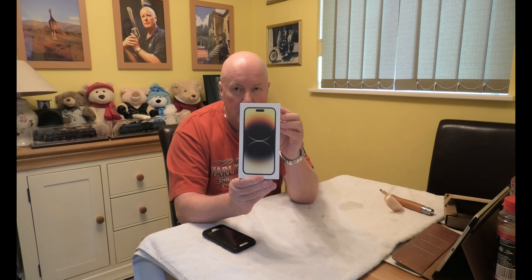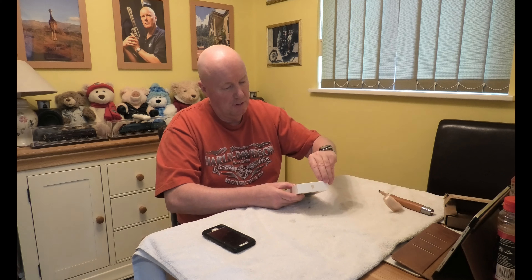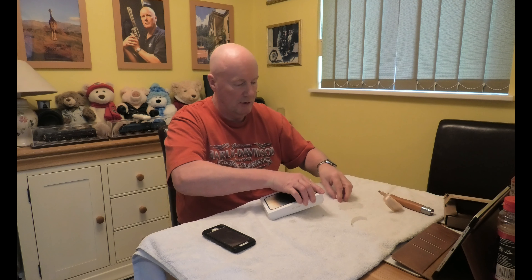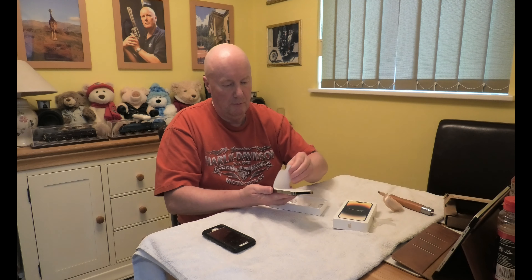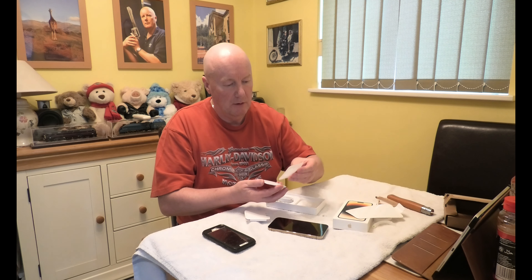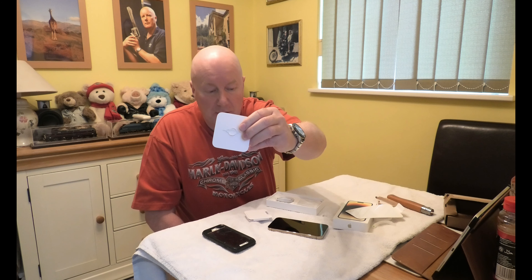And that is the box. Typical iPhone box, looks lovely. Let's get into it — it's got a tab here again that you have to pull. This is new to me. And there it is. And there's the camera. And in here you get a charging lead, an Apple sticker, various instructions, and a PIN to put the SIM card in.